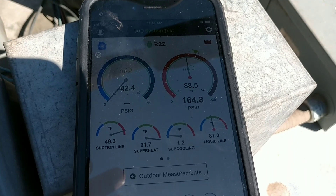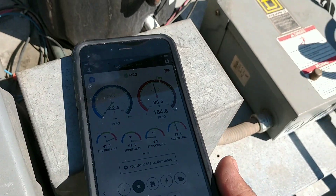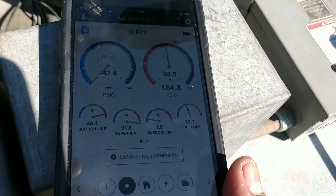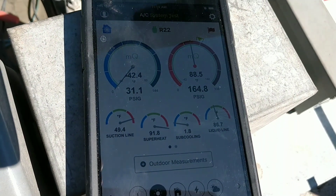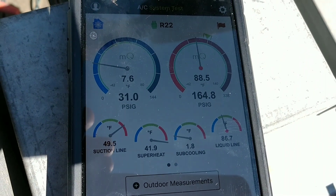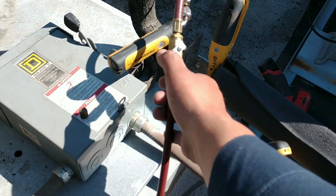Here is the only drawback about charging with probes — this is an iPhone, so the connection is not always great. The only drawback about Bluetooth is connectivity sometimes. There it is. So we are still running low, just going to bottle feed it a bit, open it up a bit.